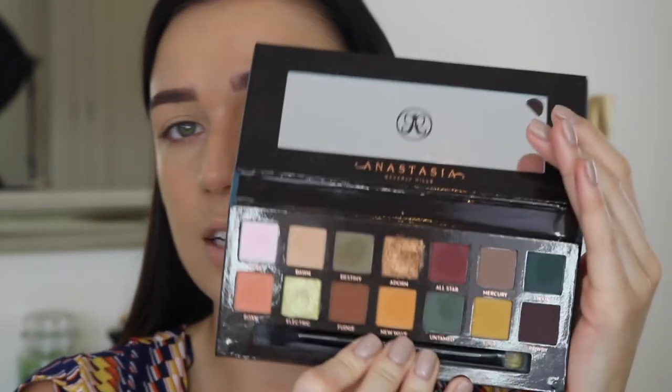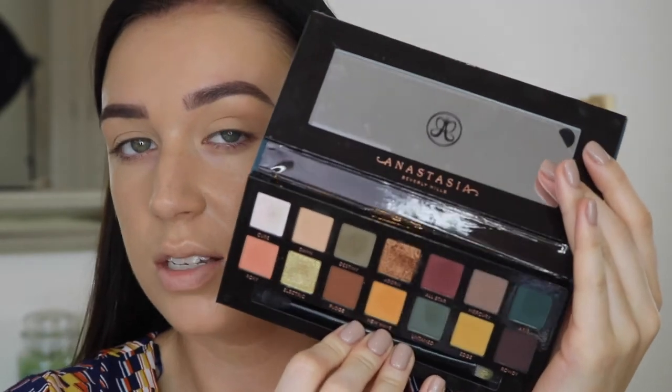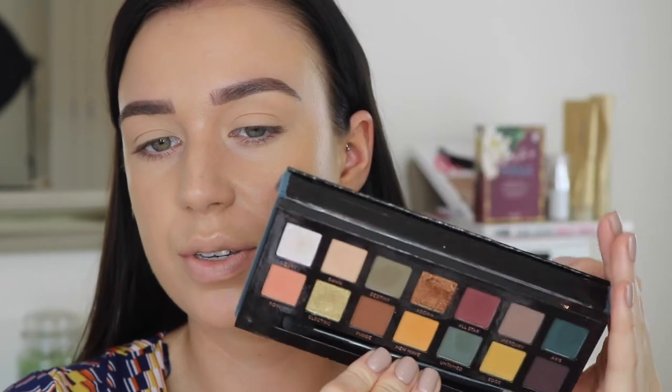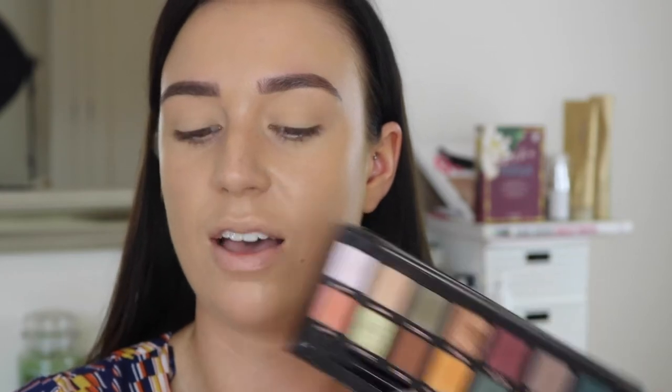Now it's for the exciting bit — using my new Anastasia Subculture Palette. This is a pretty controversial palette. I mean people went crazy over it online which is, come on, a bit over the top. It's only a palette. But I really liked the look of it when I saw it online. The shadow colours look amazing and I think you can make some really cool looks with it. I do understand if some people don't feel like they could use it, because it's not really an everyday palette. The Modern Renaissance palette is more your everyday; this is maybe a bit more on the artistic side.